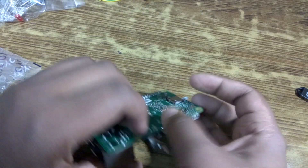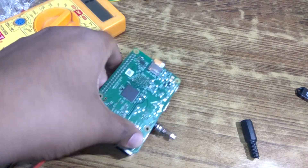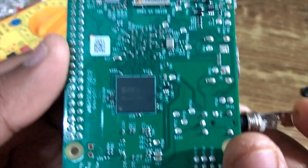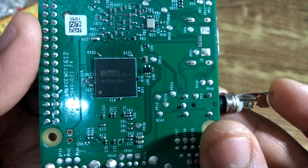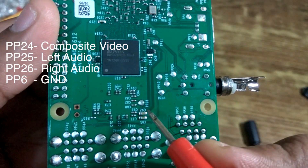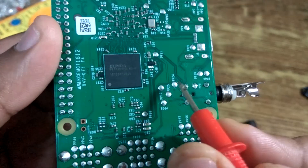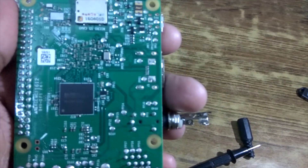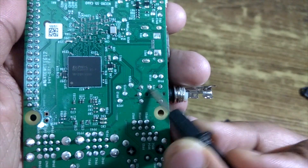Now let's check the connections. As you can see here, these are the pinout pads. Pinout pad 24 is the composite video, pinout pad 25 is the left audio, and pad 26 is the right audio. Pad 25 is the left audio and pad 26 is the right audio, and this should be the video. Now let's see which is the ground — right here you can see pinout pad 6, which is the ground.